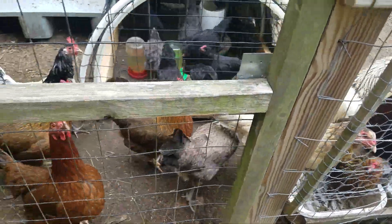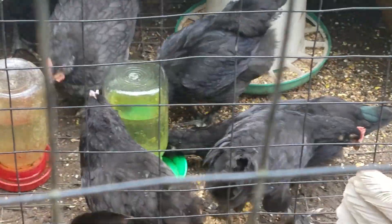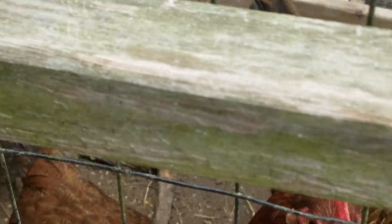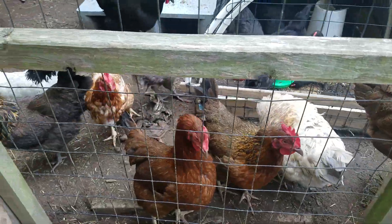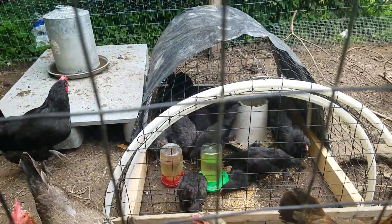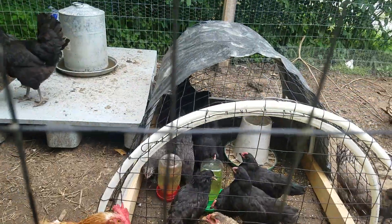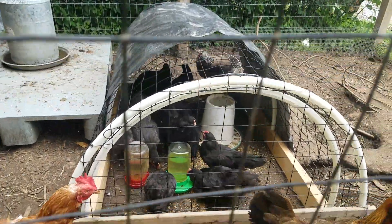Here's what I'm doing. What do you do when you've got little guys that are really too little to put with the big guys? You indoctrinate everybody. I made this little kind of a tractor thing - actually it was for a rabbit, but I put the chicks in there.